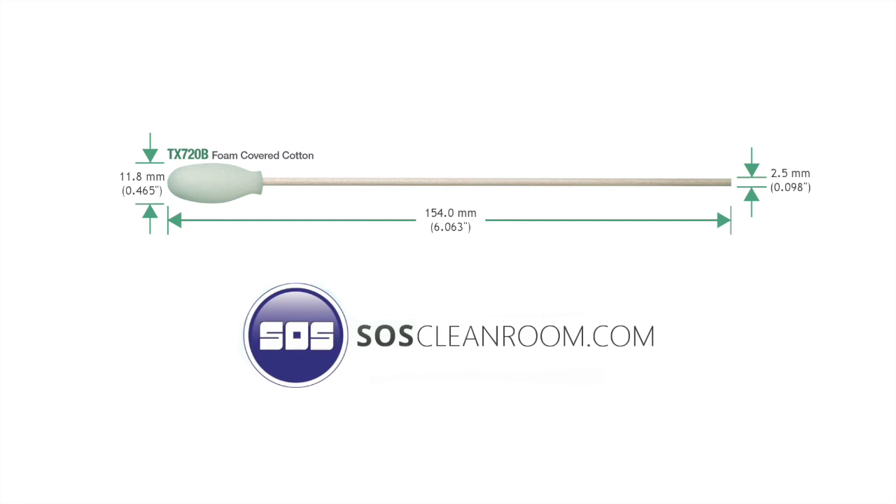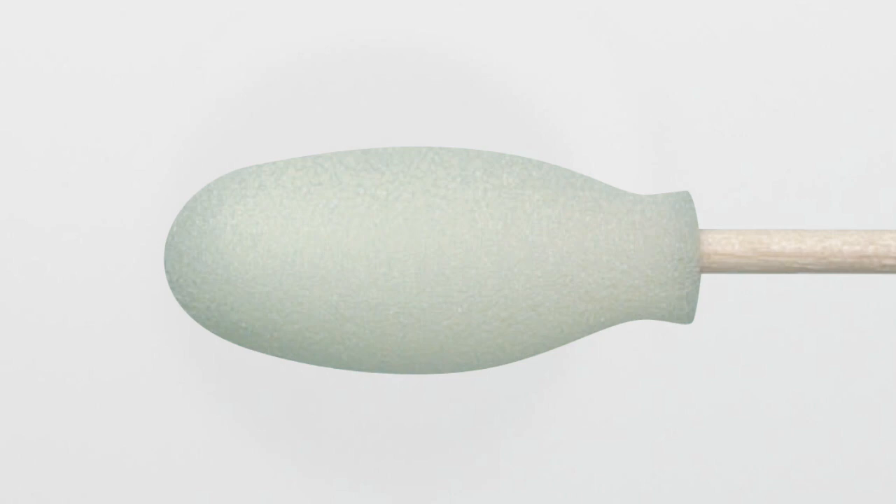This video features the TX720B Swab from ITW TechSwipe, which is the leader in cleanroom consumables. As one of the largest distributors in the United States, SOS would like to explain why this particular TechSwipe product is your best choice for technical or general cleaning where lint or particles cause a problem.